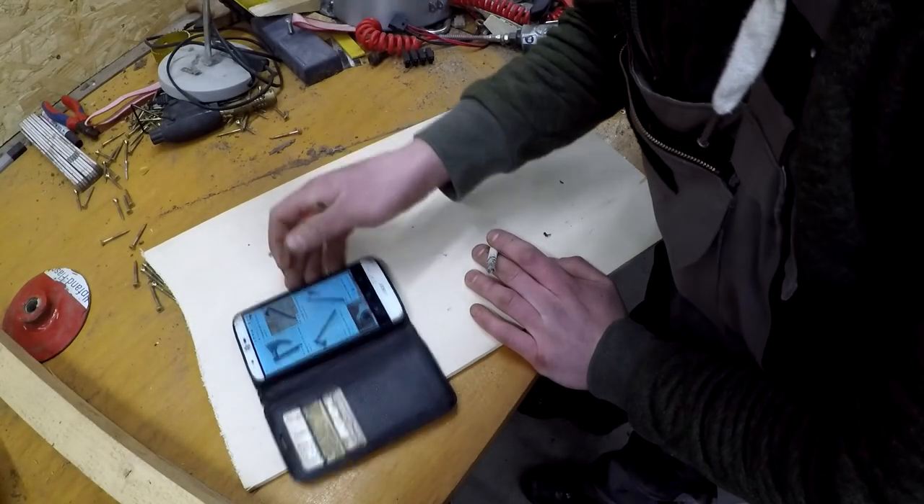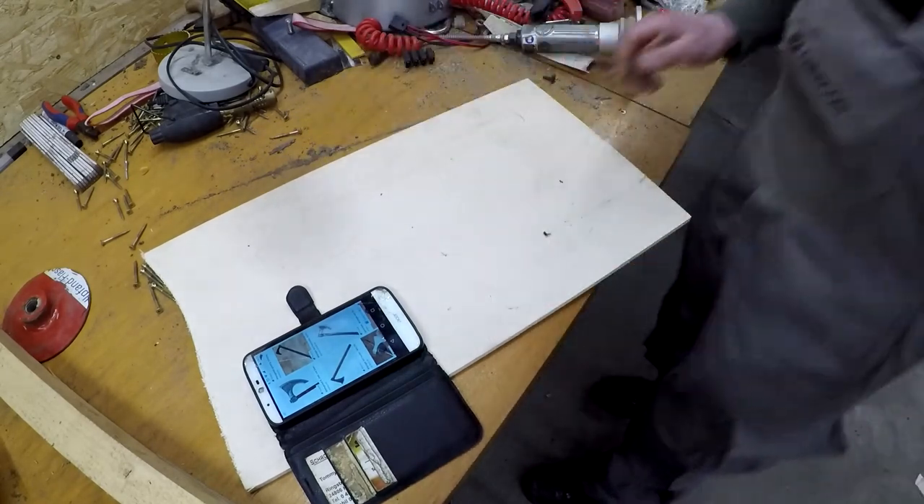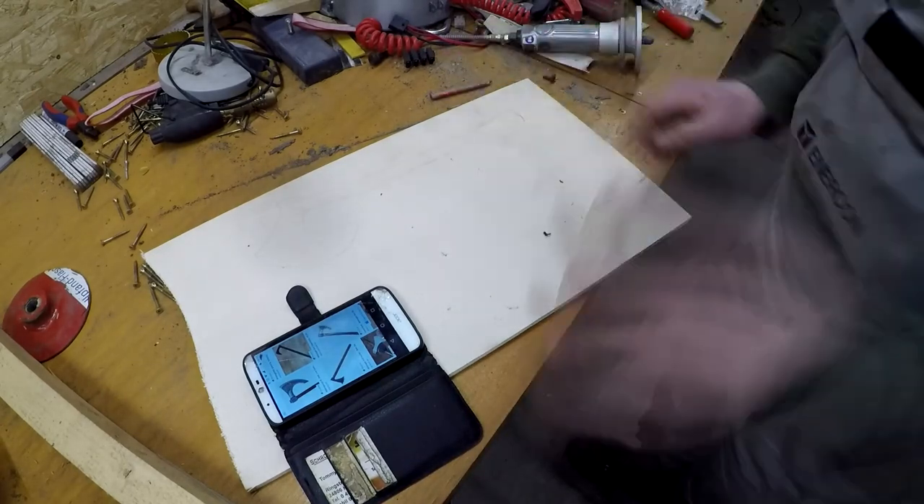I looked up some Viking axes on the internet and drew something on this board, which I then again cut out and sanded the burr off.